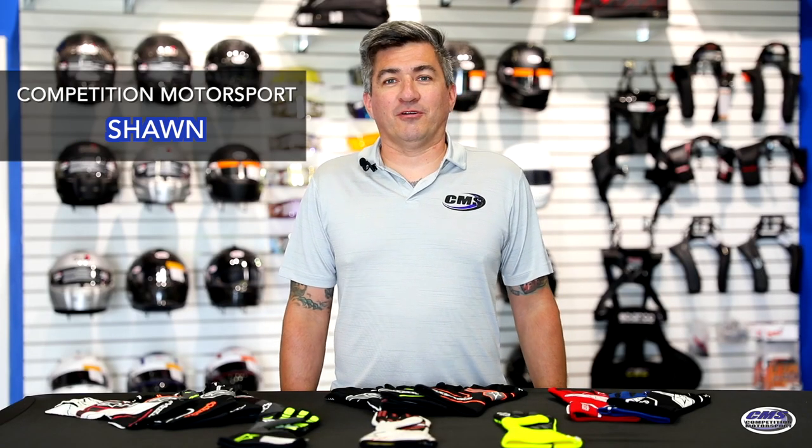Hello, I'm Sean with Competition Motorsport, a premier racing safety store out of Austin, Texas. This is our product series video, and today we're going to feature Alpine Stars Racing Gloves.